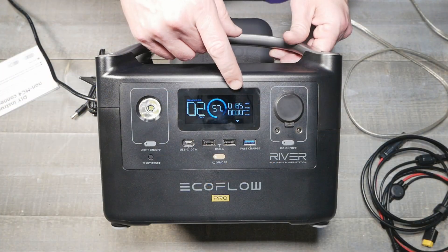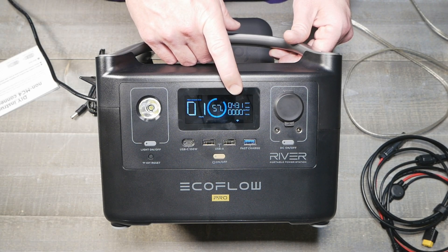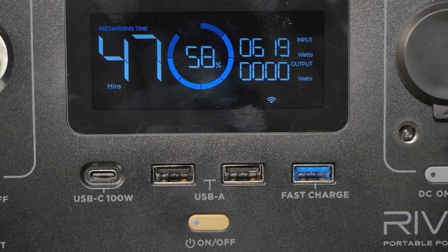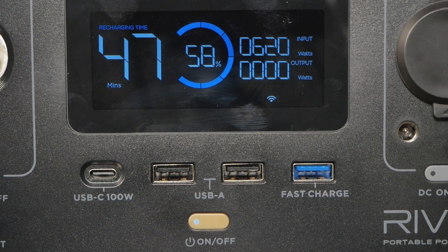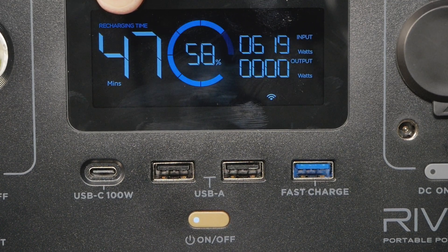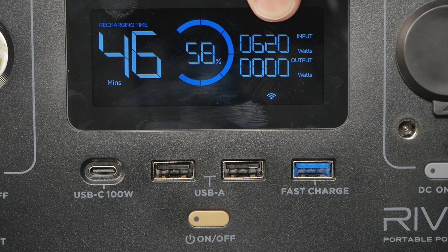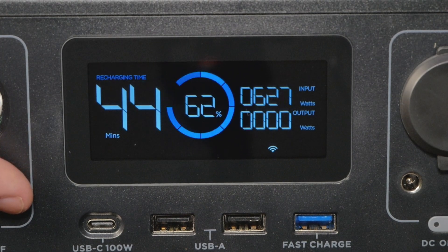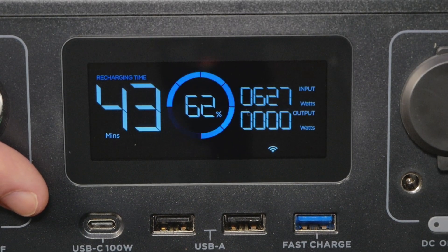Let's go ahead and charge this thing and see what happens — it starts to ramp up slowly, gets pretty high, and the fan kicks on. For mobile users we'll zoom in a little closer so you can see it charging on AC mains. Once you go to charging it shows the recharge time — it's 47 minutes at 58 percent, pulling about 600 watts right now. We'll let this charge up fully so we can test it with various appliances.